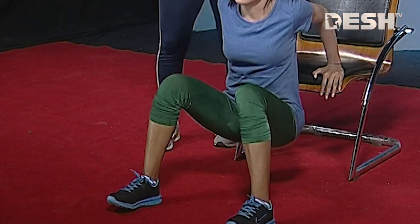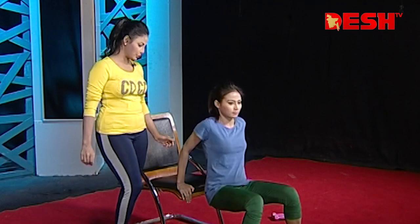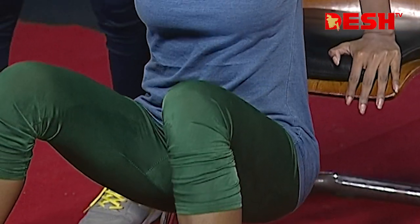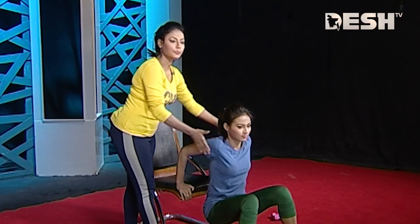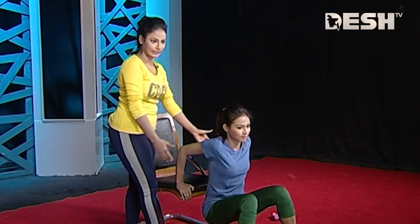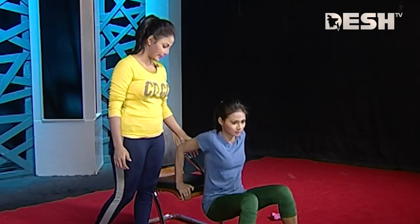Your abdomen will be tight. And when you go down, you will feel your triceps. You will feel it in your hands.